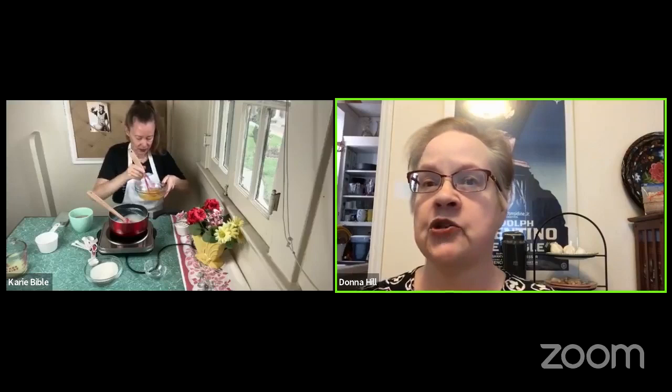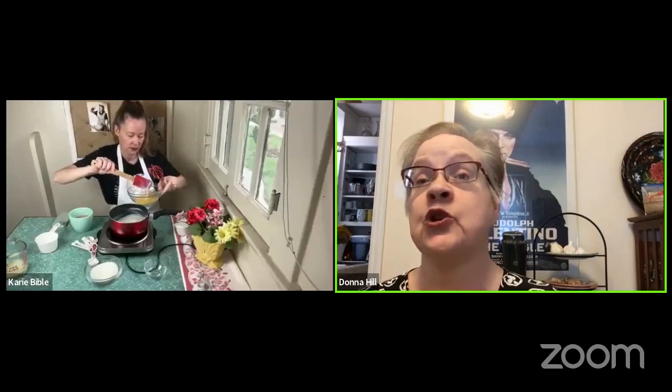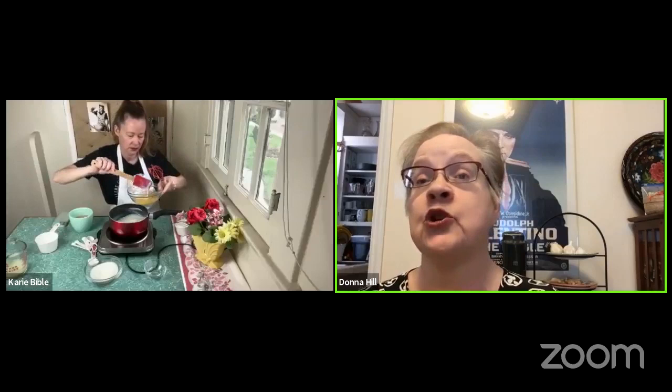When the egg yolks have started to lighten in color a little bit, what you're going to do is add a little bit of the hot milk mixture into the eggs and keep whisking — but only do a tiny bit of the hot mixture. Because what you're doing is bringing the eggs up to temperature, but you don't want to cook them. That's the whole reason for this. Okay, I'll do this, and while I'm doing this, we'll talk about Ida Lupino more.